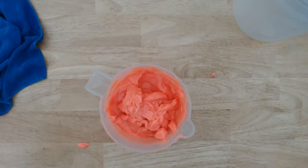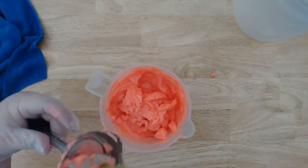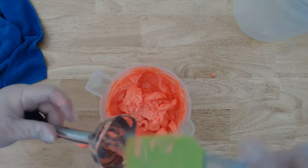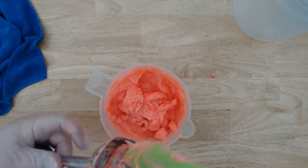Everything I use I keep completely separate — partly for safety, but also partly because I don't want to accidentally find out that I got like turkey gravy in the soap or something. It wouldn't hurt anything, but I would feel weird selling that. And yeah, I don't want to find crumbs in my soap.